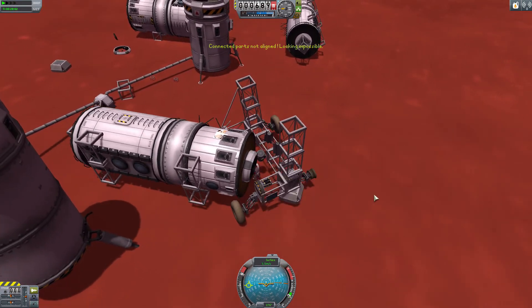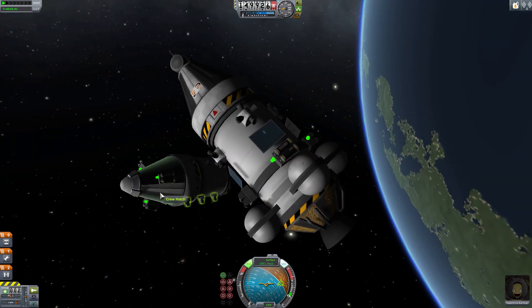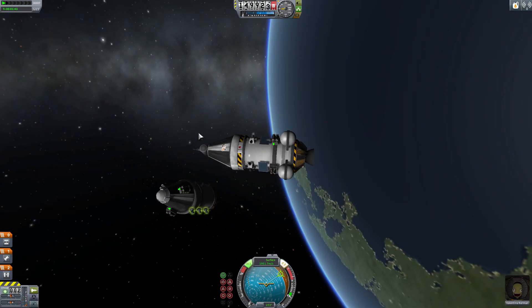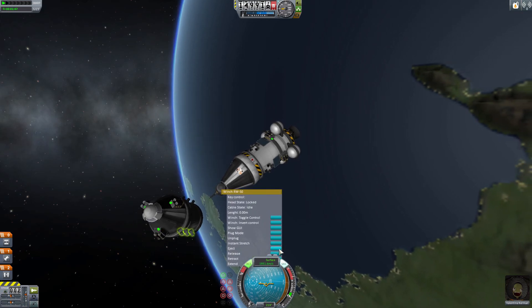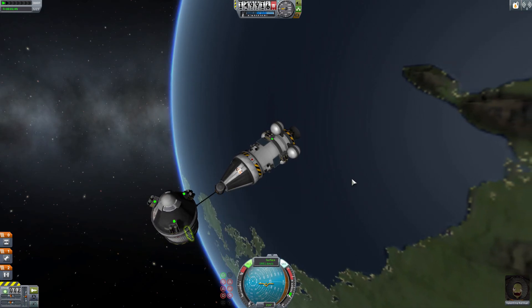As well as being able to winch objects up and down — including your Kerbals if they grab the winch parts with the G key — you can also use your winches to eject the thing which is attached to them, such as the harpoon or the electromagnet or grapple.